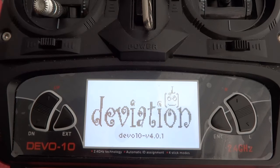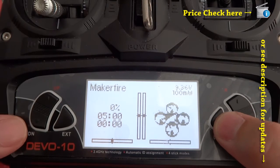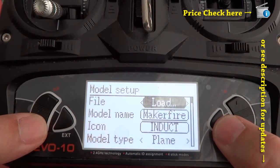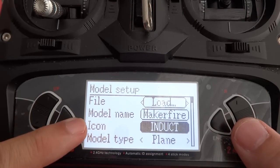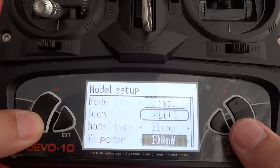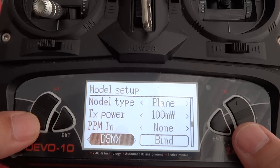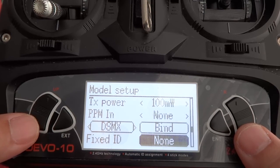For this test flight, I'll be using the Devo 10 by Walkera. It's deviated, and I will include those Deviation files in the links below if you want to download them. If you're not familiar with Deviation, Walkera makes a series of universal radios that allow you to fly multiple protocols — DSM is one of them. I'm going to go through some of the exposed settings which make flying a lot smoother.